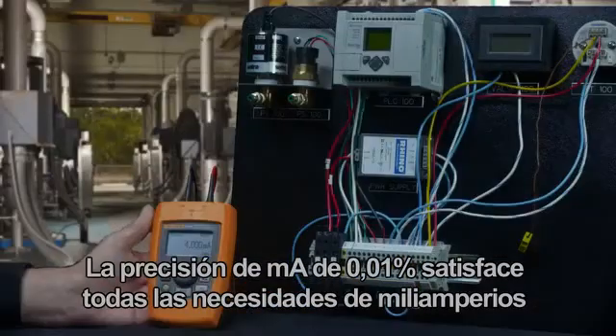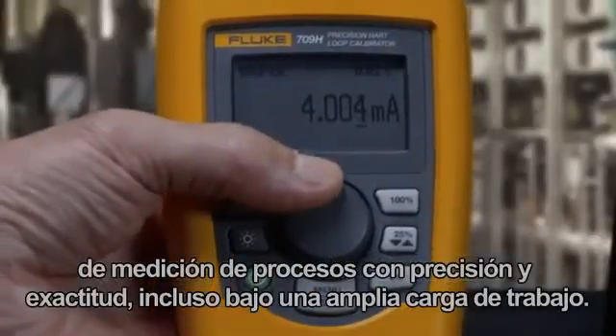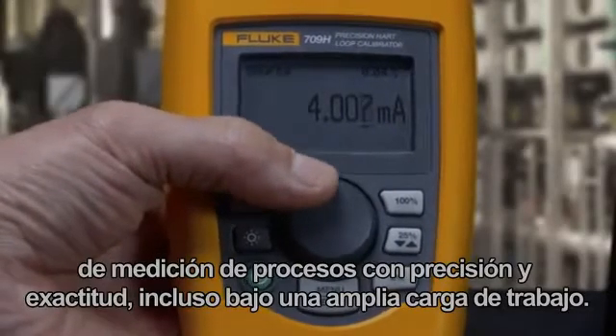The 0.01 milliamp accuracy meets any process milliamp measurement need with precision and accuracy for wide workload coverage.